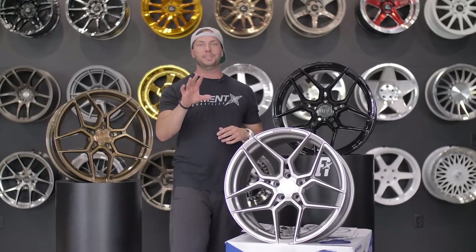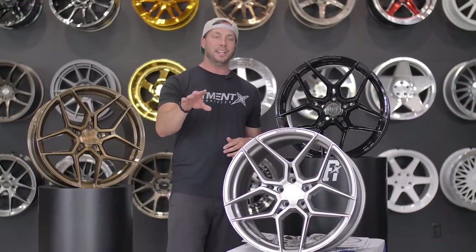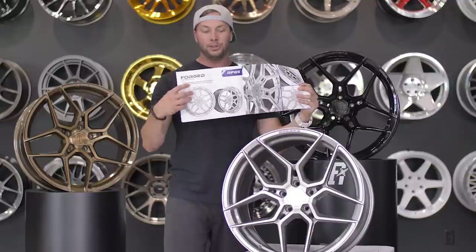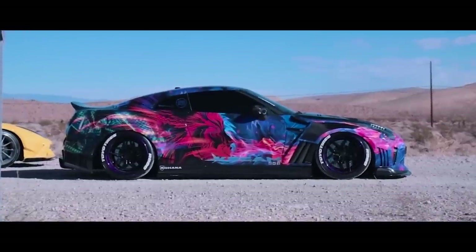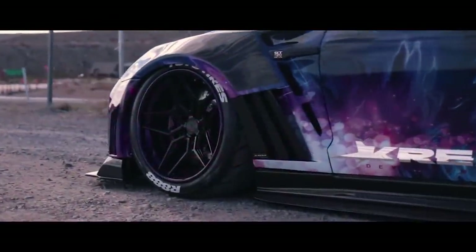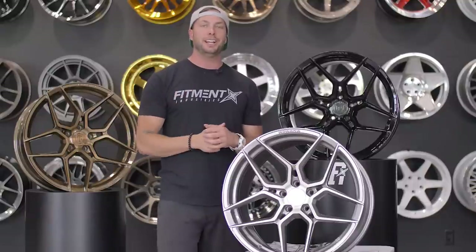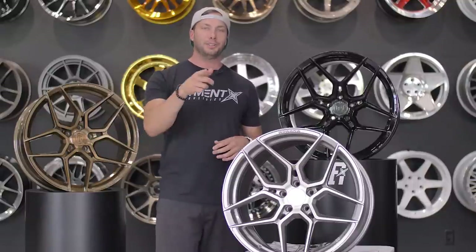Another cool thing — if you're really digging the design on this one, we did get a chance to see it at SEMA. Let me show you a little sneak peek: the RFG5. This is actually the multi-piece version of this wheel. For you multi-piece guys, if you're into this look and want something customizable — staggered width, different colored face, rivets, barrel — definitely check that one out. We have that in an older episode from when we were at SEMA back in October.